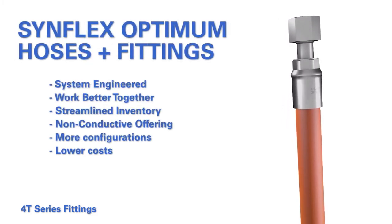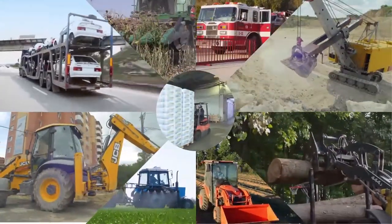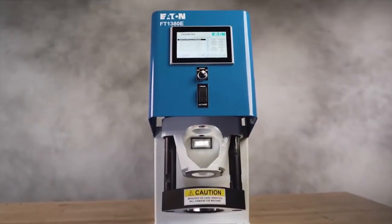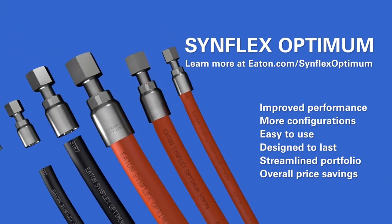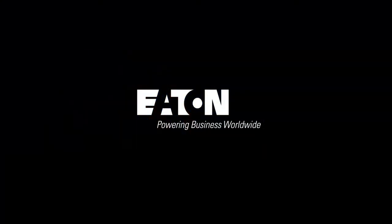These hoses and fittings work in concert together perfectly and provide a great option for countless industrial applications. The fittings are easily crimped with any Eaton crimping machine. Invest in better performance with Eaton SinFlex Optimum, available at McGill Hose and Coupling.